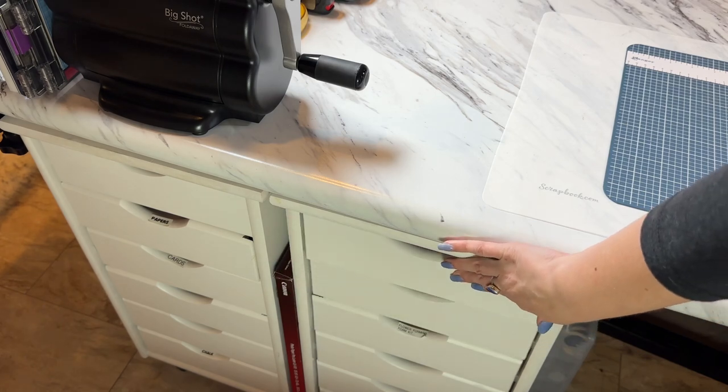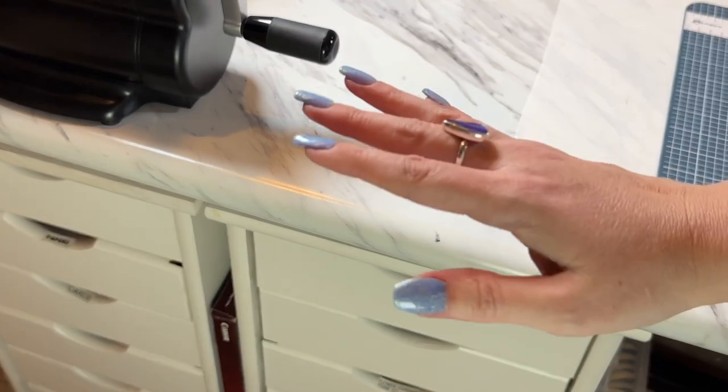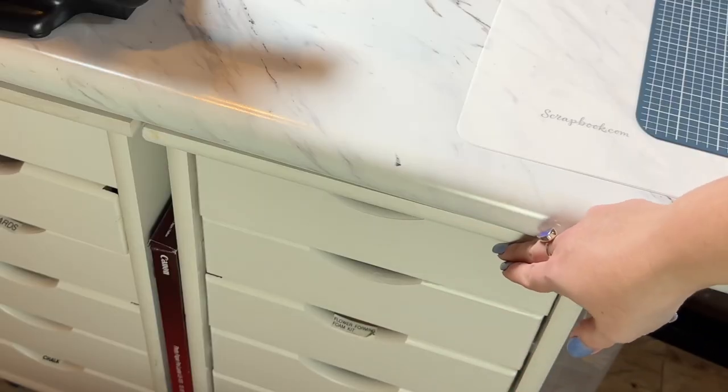I like to have everything close by my workspace so I can literally just pull out a drawer and my inks are right there. Since I bought a whole bunch of new distress inks, now was the time to get them organized in these drawers.